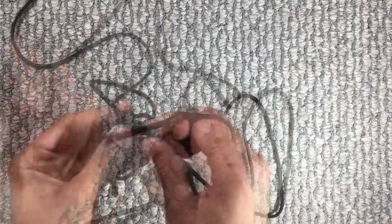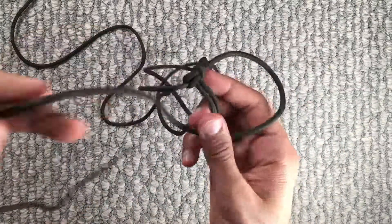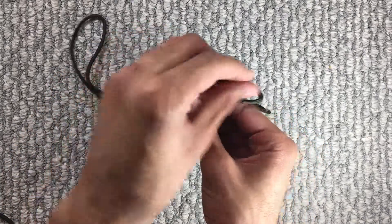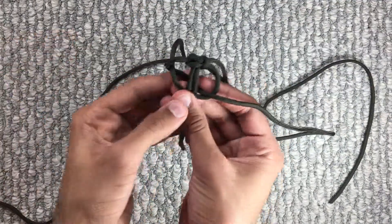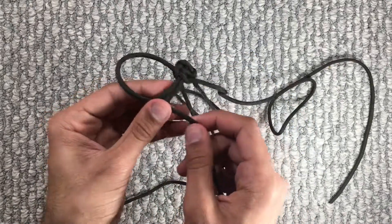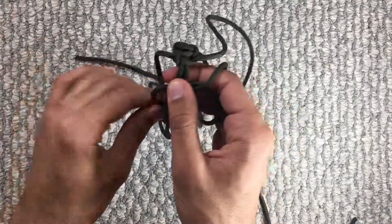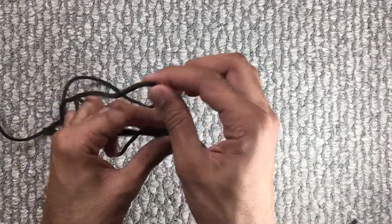This is how much bracelet you're going to get. Now we'll do the right side. Put the right strand over the two middle strands. Take the left strand, put it over that, put it under the two middle strands, and through the loop on the right. And then just tie everything up. Put the left strand over the two middle strands. Take the right one, put it over that, under the two middle strands, and through the loop right here. And then tighten it, just like this.